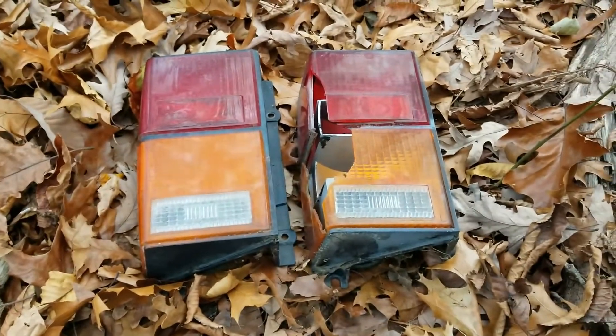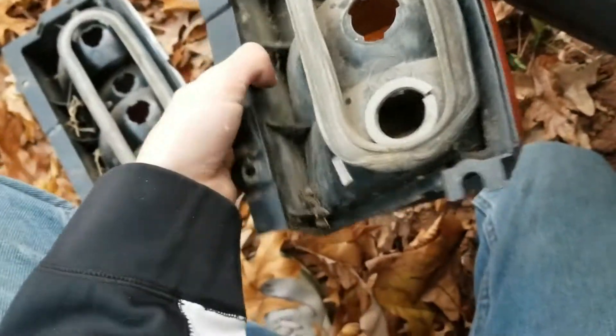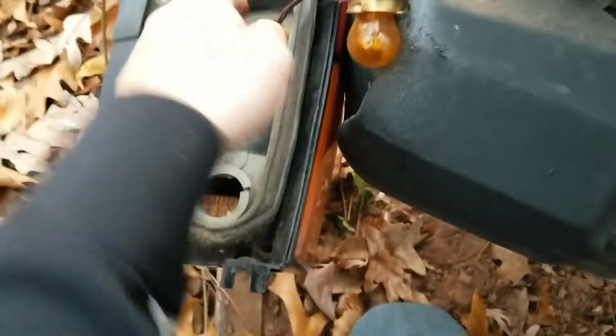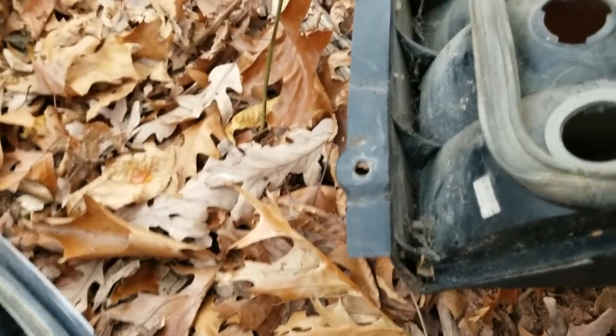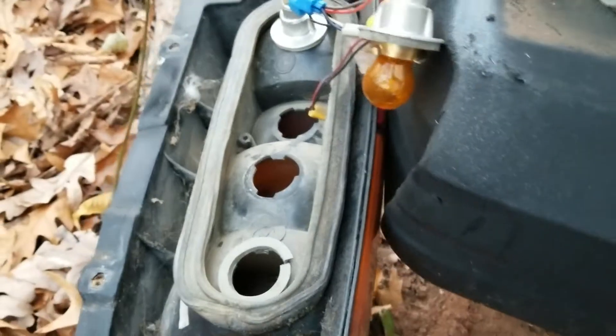Out with the old, in with the new. I need to look back at the footage because this housing has five holes but only four bulbs — same thing on the other side, so something isn't right. Looking back at the footage, apparently one socket doesn't have a bulb in it. I don't know if it's like that from the factory or if this Jeep's wiring is messed up. It does have a trailer hitch wiring harness back there, so that might be related.